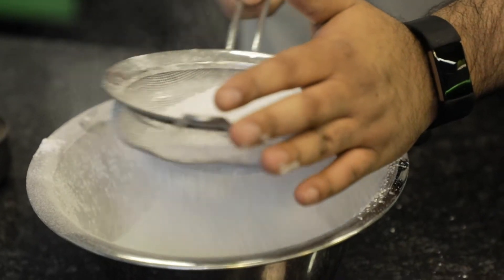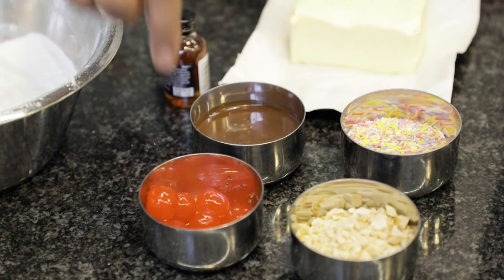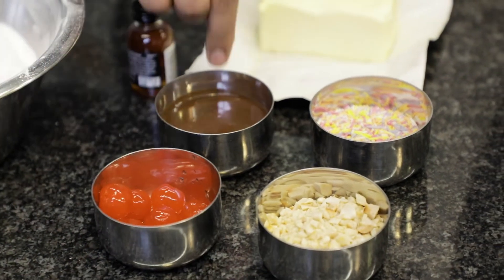To make these cupcakes extra special we're going to top them with a vanilla buttercream. For that you're going to need 300 grams of sifted icing sugar, 175 grams of soft unsalted butter and a teaspoon of vanilla extract. And to decorate we're going to use some chopped nuts, some rainbow sprinkles, some maraschino cherries and some shop-bought chocolate sauce.